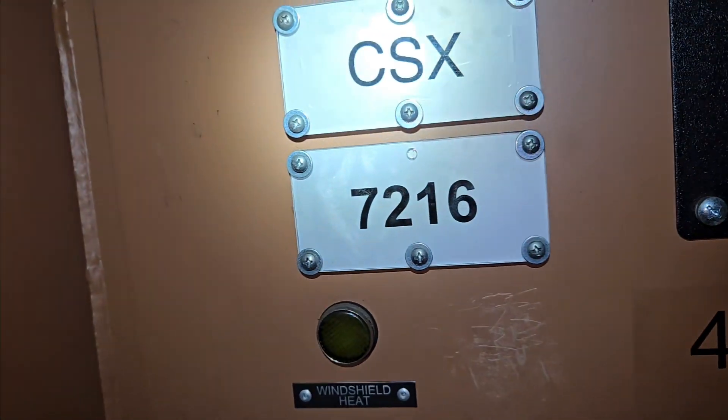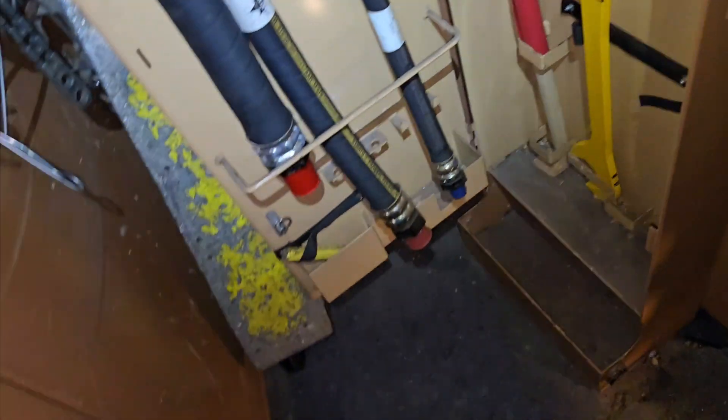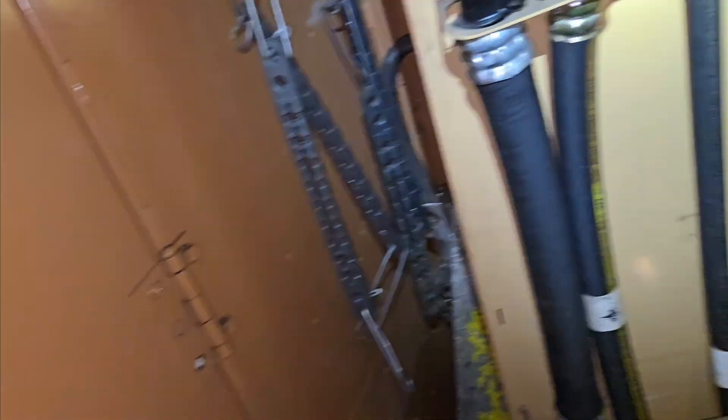And this one, like I said, is 72-16. Airbrake pod, flags, fuses, airwire hangers, wrenches.